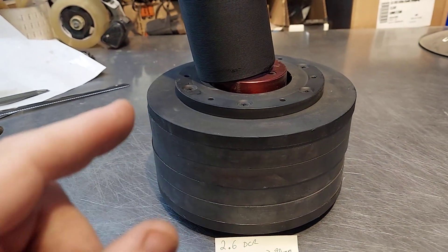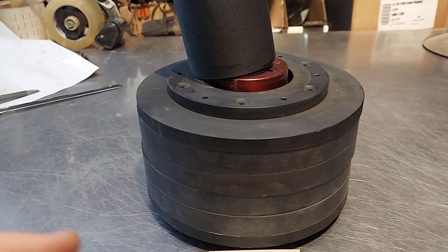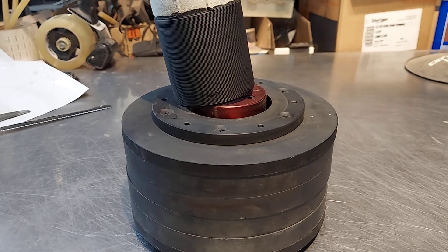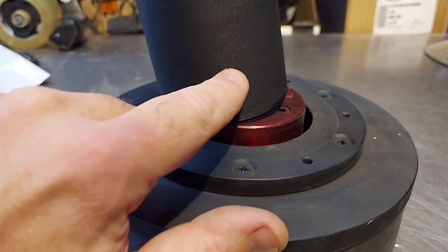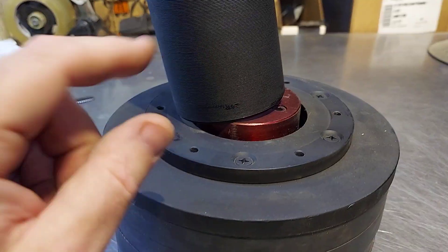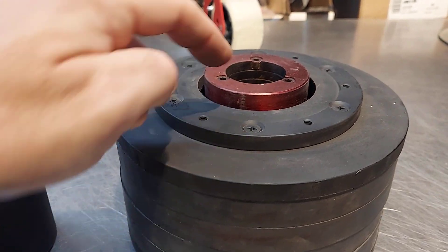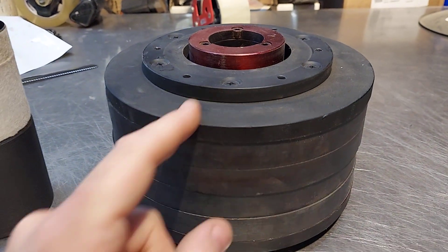Coils are not rated for power. Anybody that rates them in power either doesn't know what they're talking about or is lying — they're just trying to bait you into buying their coils as if they're magic. There's no such thing as a magic coating. You want this coil to breathe, to get rid of heat really well, with as much air circulation around it as possible. That's why some manufacturers will vent the pole piece to keep the steel cool.